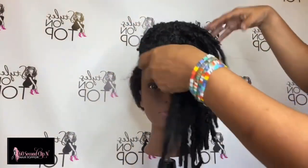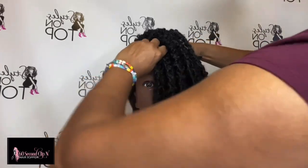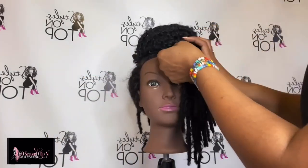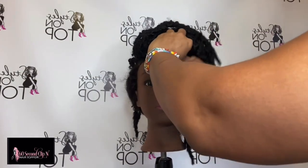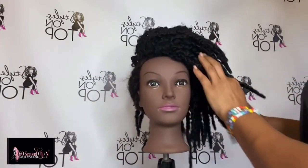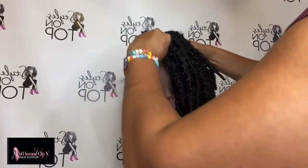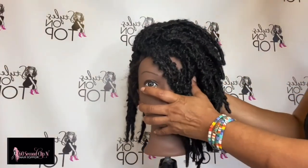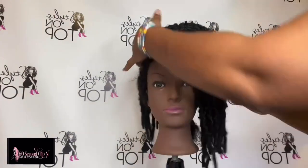Now you just proceed to style the locks as you like. However you like to wear your style — if you want to wear it over to one side, I typically style my mannequins with it over to one side. But if you like to wear your hair going back, that's an option too. I think I have it in place now so you can kind of see how the topper looks.